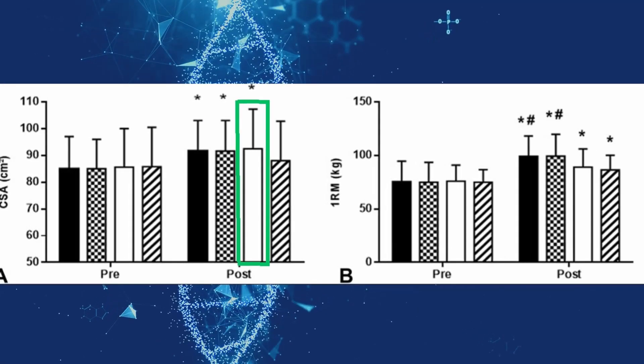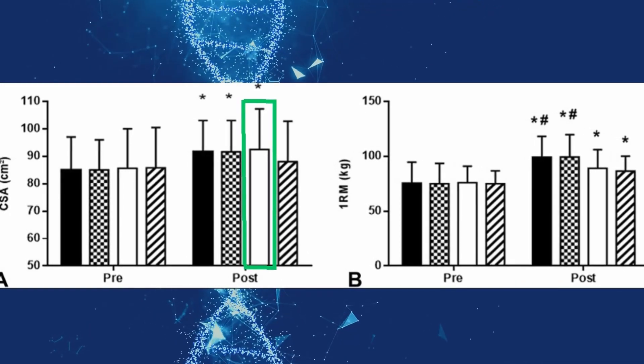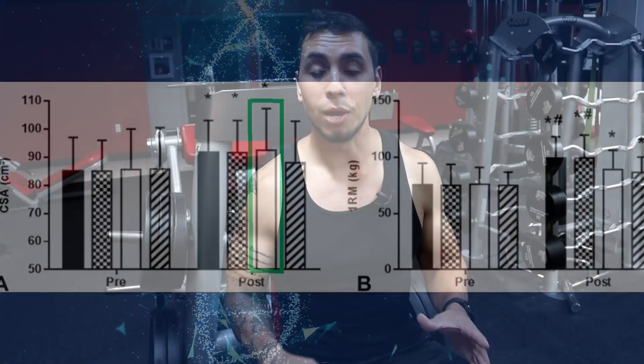The group using light load training all the way to failure yielded the best results for hypertrophy. But we're not done yet — we have to look at those trying to get stronger. There's one additional factor that is an important parameter to the study, but you need the information first, so let's look at strength.